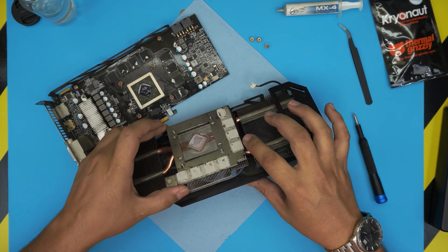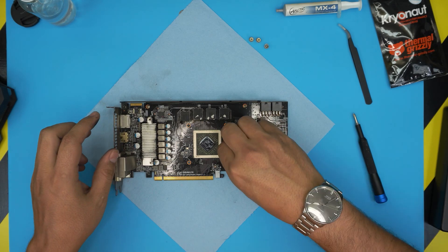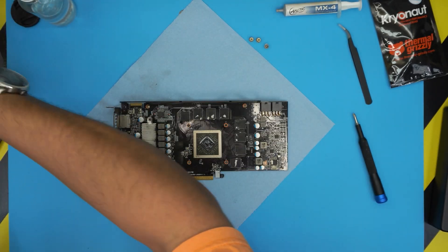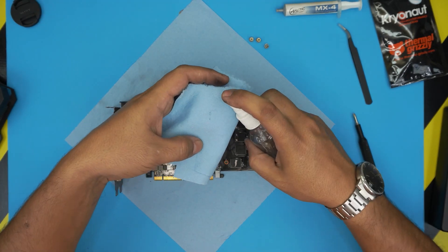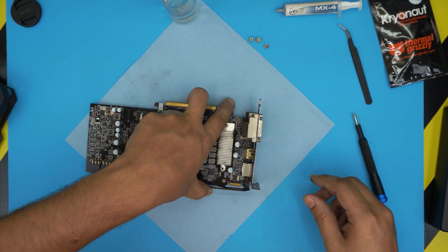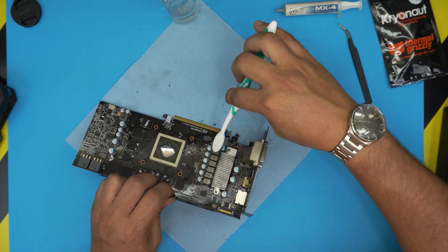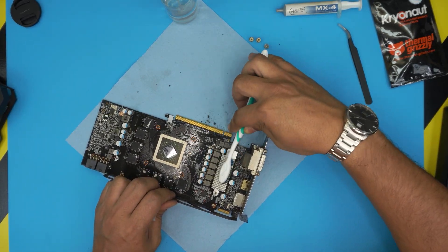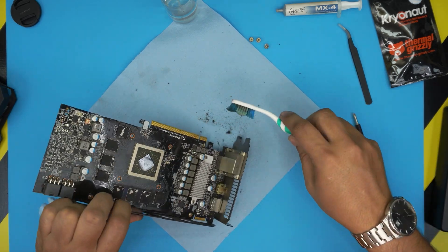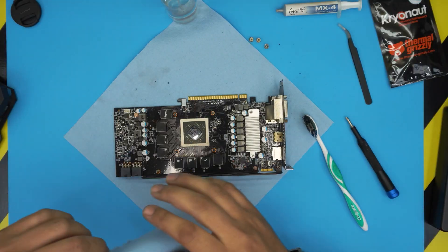Here we have the heatsink and the board — these thermal pads are really old. We're going to set the fan system aside, grab the GPU, get a sheet of working towel, and spray some alcohol on it. There's quite a bit of dirt, so we're going to use a toothbrush and brush off everything — just brush through the fins and clean up the whole thing. You can take it outside and clean it with a can of compressed air; I'm going to do that now and I'll be back.